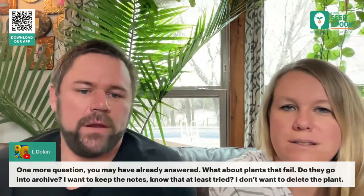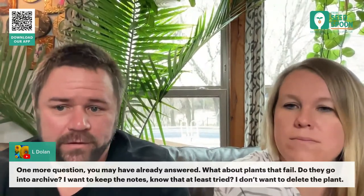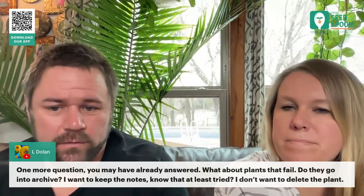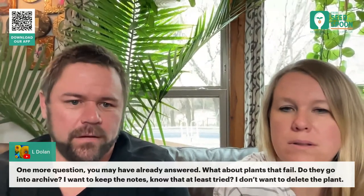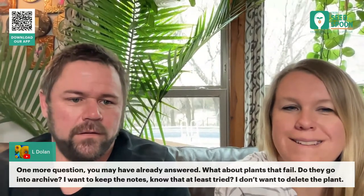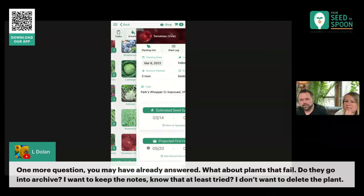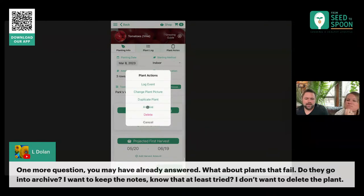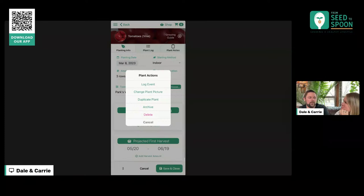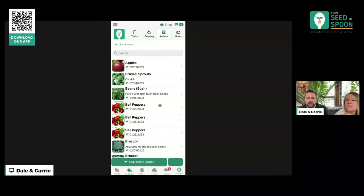Good question here: what do you do about plants that fail? So what we typically do is you could either delete it or archive it. If I come into my garden — let's say this tomato doesn't make it — I would come in here and you could either archive it or delete it. If you want to archive it just so you can remember what that tomato was that failed on you, you can. Once you archive it, it goes into this 'Archive' tab, and it's in this long list of plants — those are all my plants from last year.